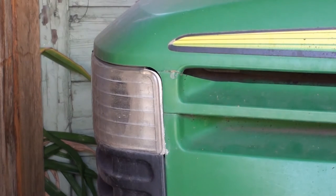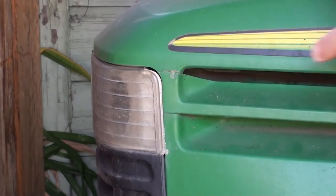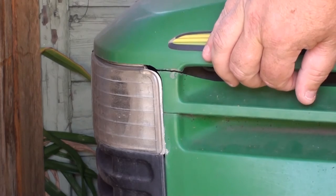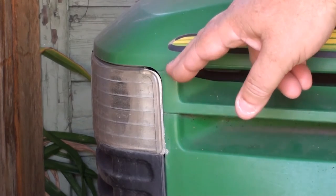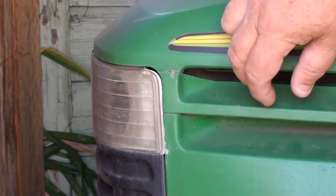Alright YouTube, I just remembered another reason why I bought the Bondix liquid plastic welder — because my John Deere hood was broken. I've tried Gorilla Glue, Gorilla Super Glue, Loctite Super Glue, all kinds of crap, and nothing's helped.